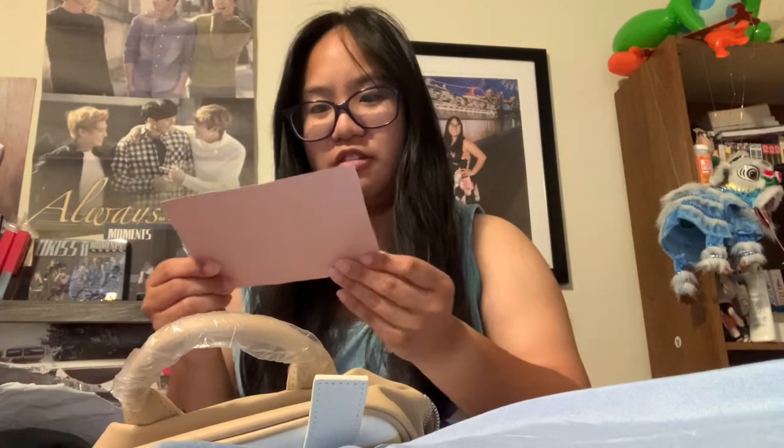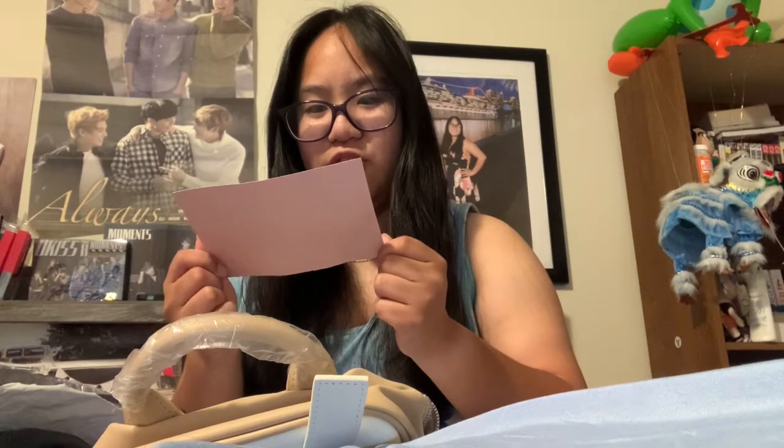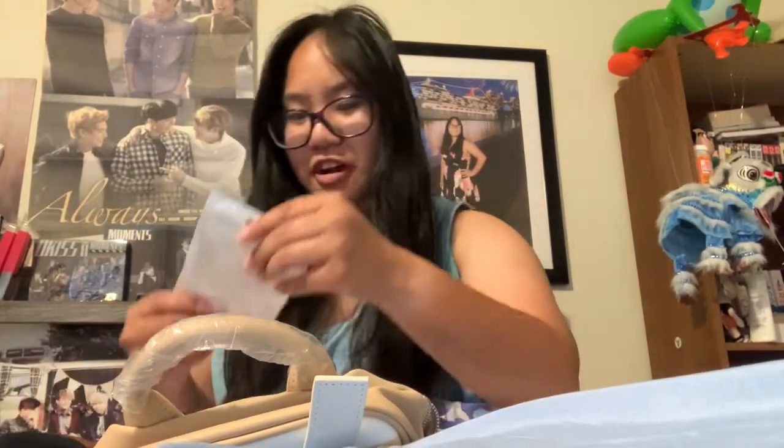There's another thing in here — it says 'Thank you for your order, your purchase and support for Boba Tribe is greatly appreciated.' And here's 10% off your next order with a code.